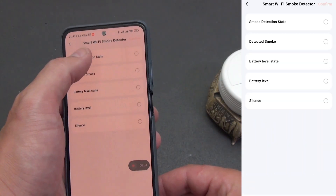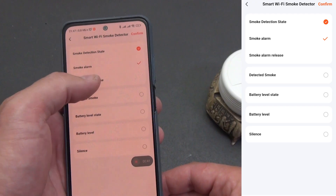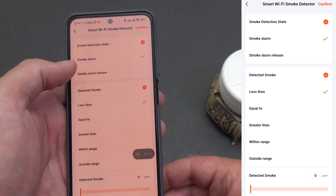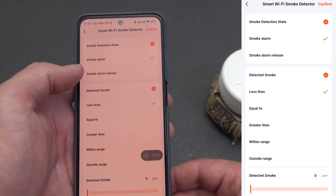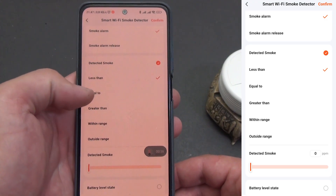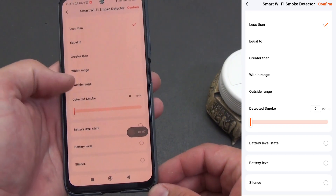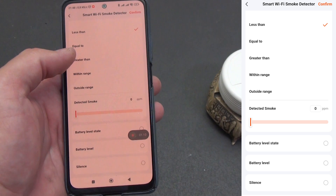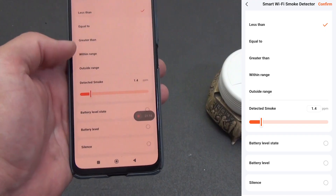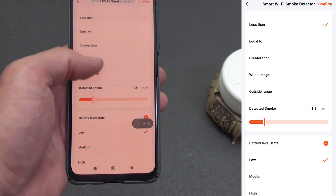Now let's see what the device can do in terms of automation. Since this is a detector, let's consider the possibilities in the 'if' automations where the detector acts as a trigger. Available triggers: smoke detection state (discrete), smoke alarm recorded, smoke alarm release (alarm cleared), and detected smoke — a numeric smoke level in ppm with conditions: less than, equal to, greater than, within range, or outside range plus a value slider. You can set a threshold, for example greater than 5 ppm, instead of or in addition to the 'smoke alarm' event.